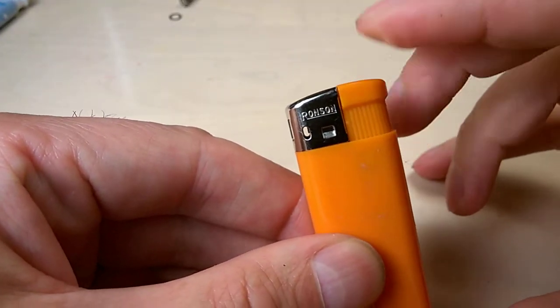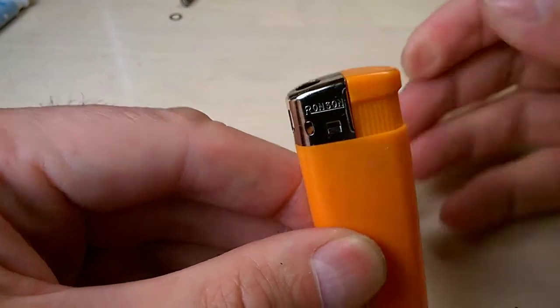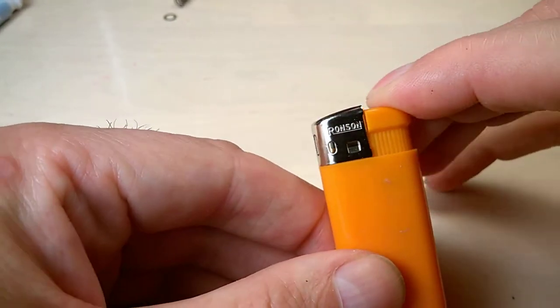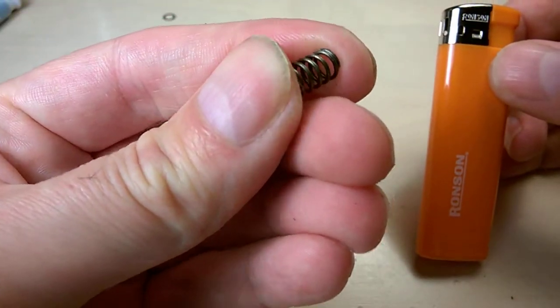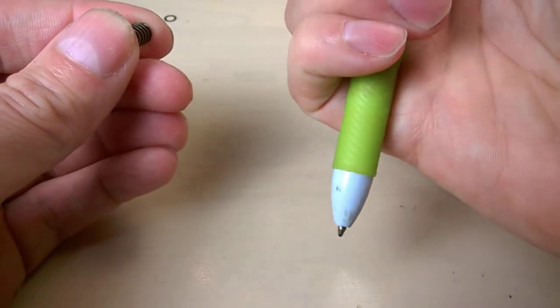Check it out — much easier to depress. A small child is not going to depress it because this is a safety thing, but it's so much easier to press than before. And you absolutely don't need that spring in there.